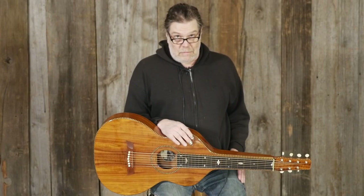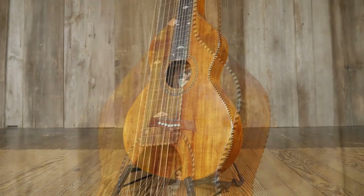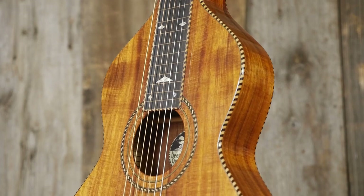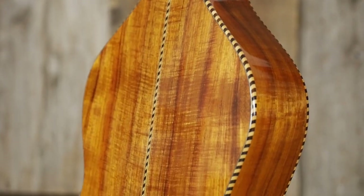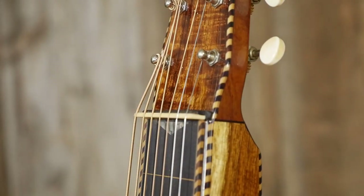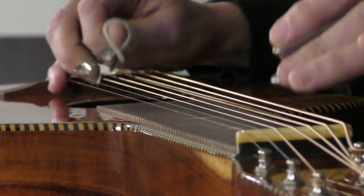Hi everyone, this is Drew at Elderly, and with me is the Bear Creek AC-7 Hawaiian guitar. This Bear Creek AC-7 Hawaiian guitar has an all-figured koa body, including a hollow neck. It's set up with a high nut for slide Hawaiian-style playing.